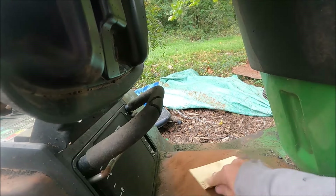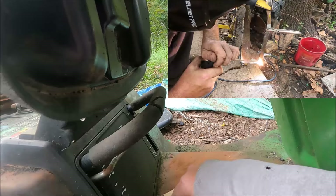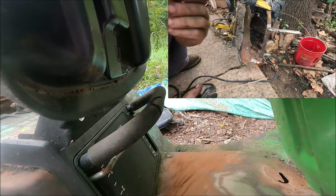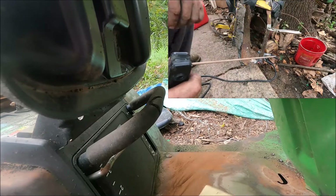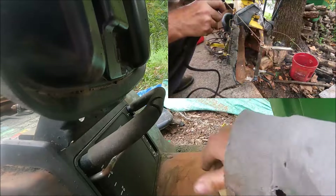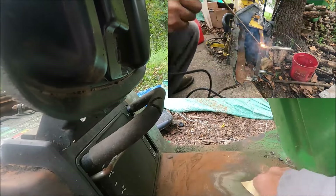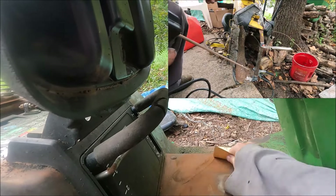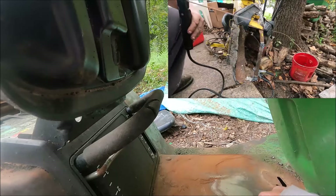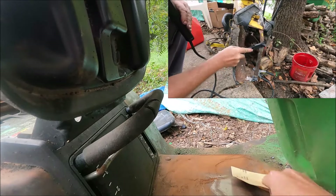Just the other day I welded a bar onto this deck for this lawnmower. In every video I clearly state that I am not a welder — this is the first welder I've ever owned. The only other time I've ever welded was on my dad's old Lincoln stick welder, where he let me weld on his dump truck. I've been trying to learn how to weld by watching YouTube videos, and I feel like I'm doing pretty good for the little experience I have. There's a ton more I need to learn and practice.